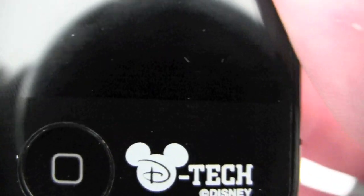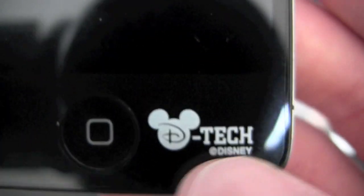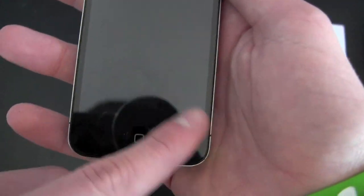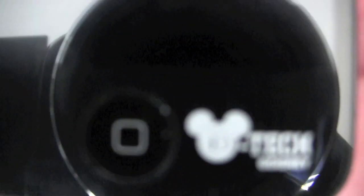It's Disney Tech — or I think it is D-Tech — and there's the logo right at the bottom, and I think that's kind of cool. For some people it might bother them, they just want a plain screen shield, but it doesn't bother me. I kind of like it, actually, because it matches the whole case.